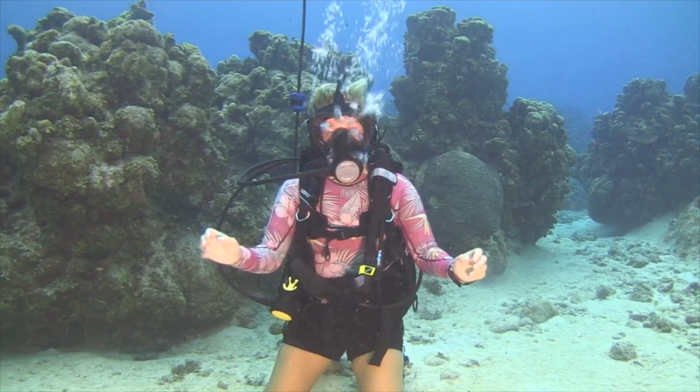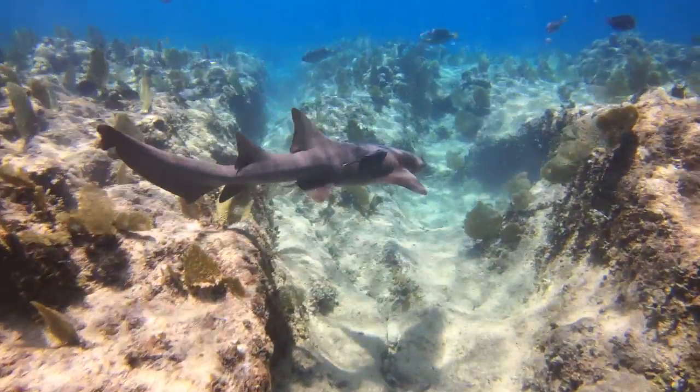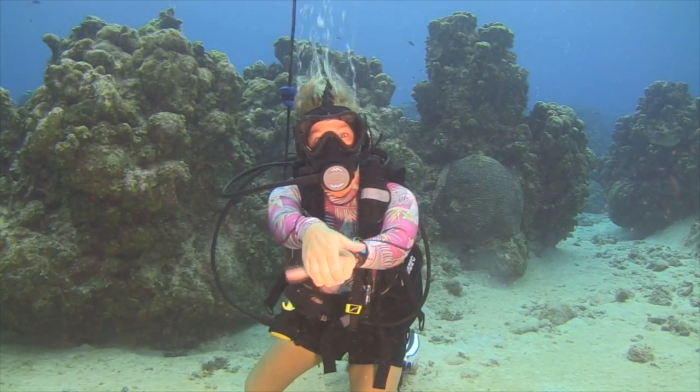Other animals that we may see on the reef include a shark, or even my favourite hand signal, a turtle.